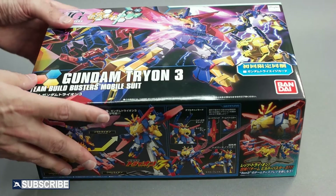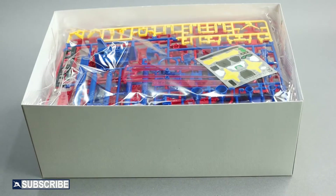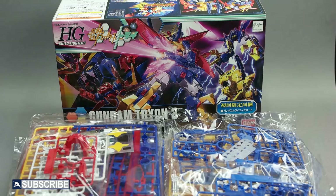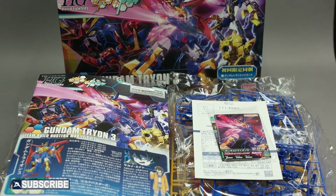Let's go ahead and open this box to see what's included in this Build Fighters High Grade Gundam kit. This box is twice the size of a normal high grade kit and filled with lots of runners. At first glance, this kit looks big with lots of bright blue, red, and white runners, and a standard 8-page full color and black and white manual.